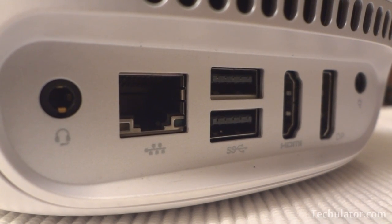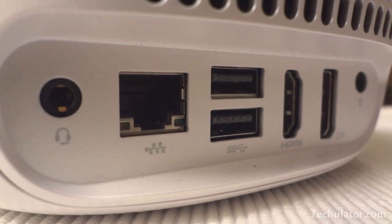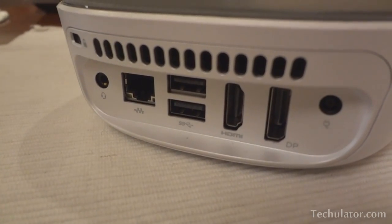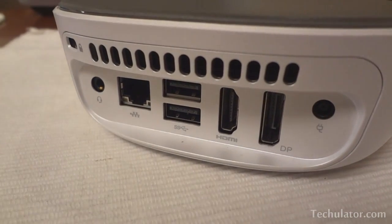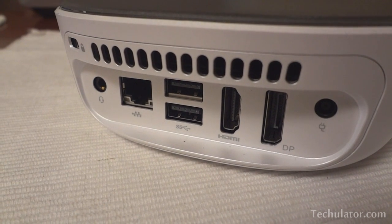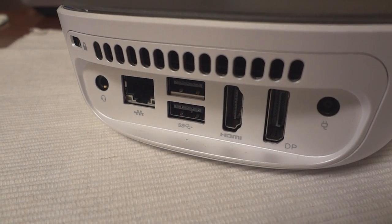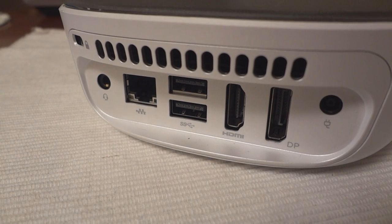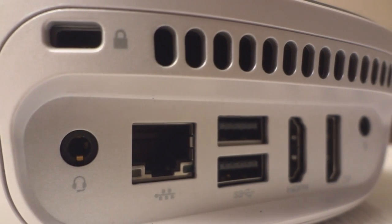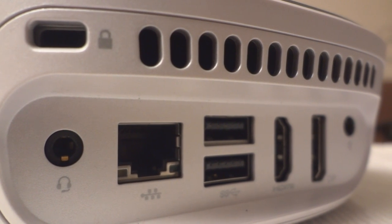The first one on the left as you can see is a 3.5mm headphone jack. Next to it is an ethernet port, another two USB 3.0 ports in the middle, an HDMI port along with another display port that will give you the opportunity to use multiple monitors on this little device. At the very right is a port that will power this device using an external power adapter. Just above these ports as you can see is the ventilation area and a lock port.